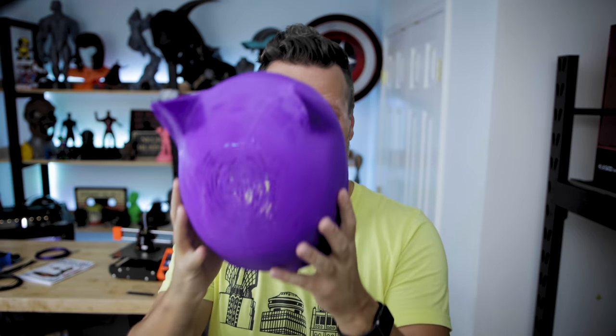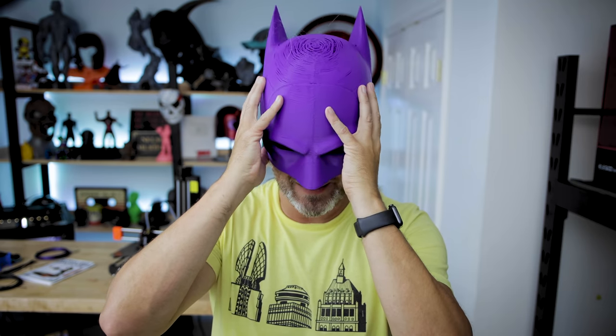After a whole lot of different test prints to get the sizing right, I went off and printed a full version of the helmet at my finalized scale that I believe should actually work. Happy to say it fits pretty dang nicely. I can pretty easily get it on and off my head without much fuss or pain, and it's still nice and snug where I could put in a little bit of thin foam to give it some extra padding on the inside.